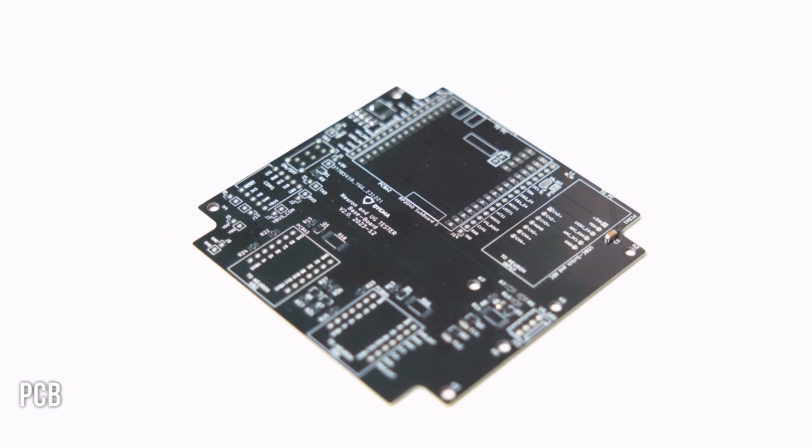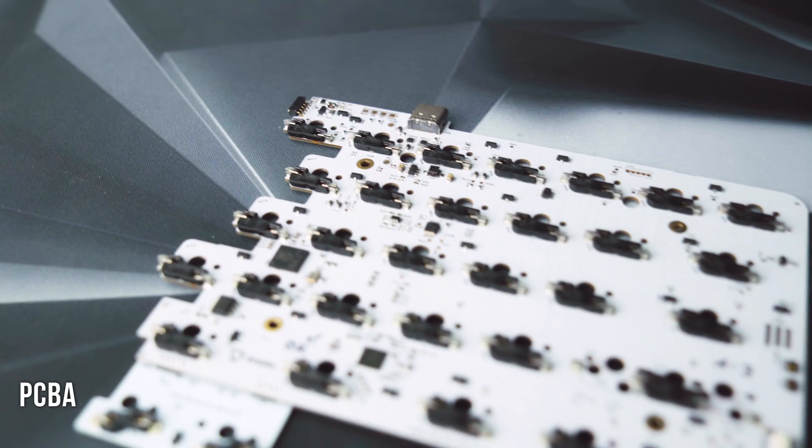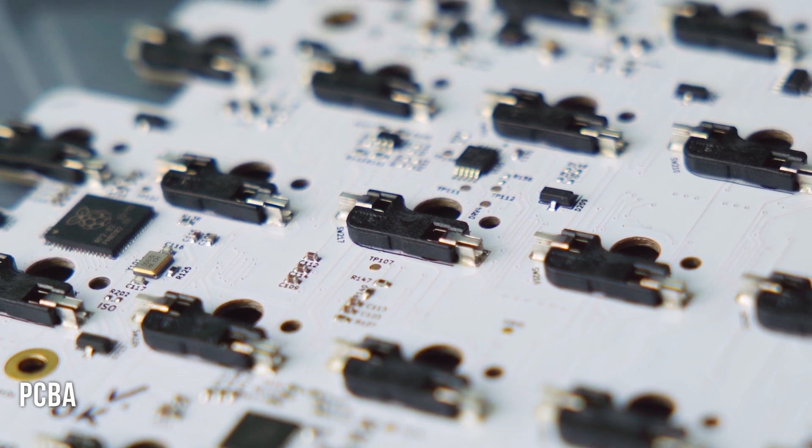For those who don't know the difference between a PCB and a PCBA: a PCB is the blank circuit board with no electronic components attached, while a PCBA is a completed assembly that contains all of the components needed.